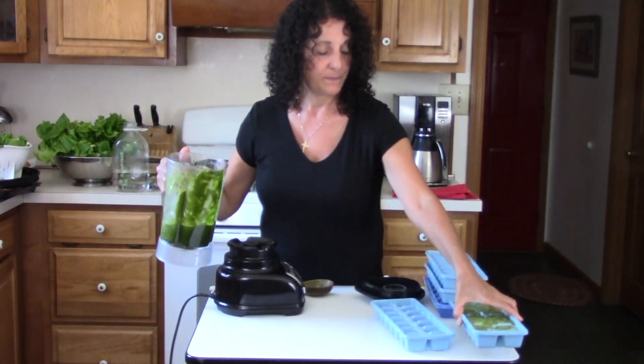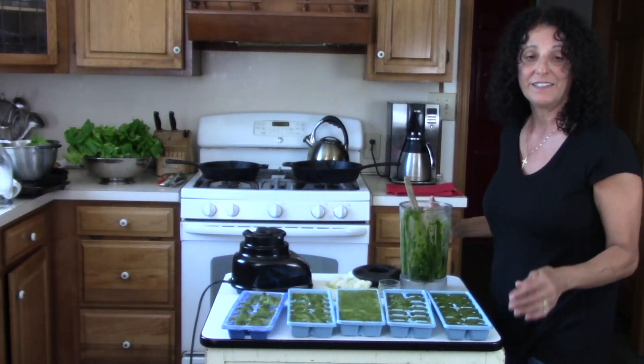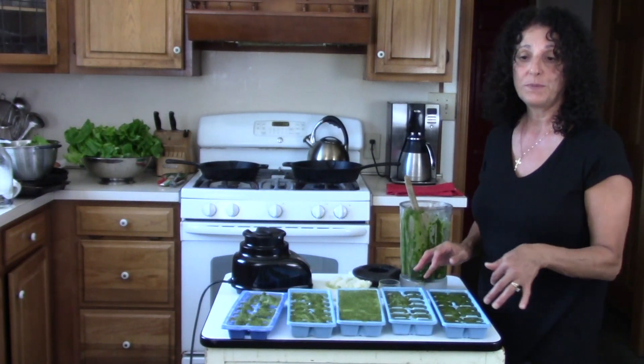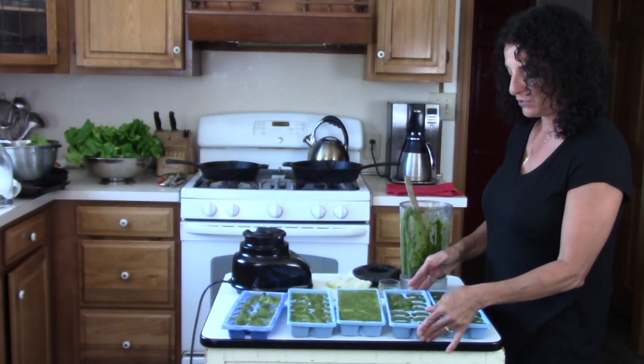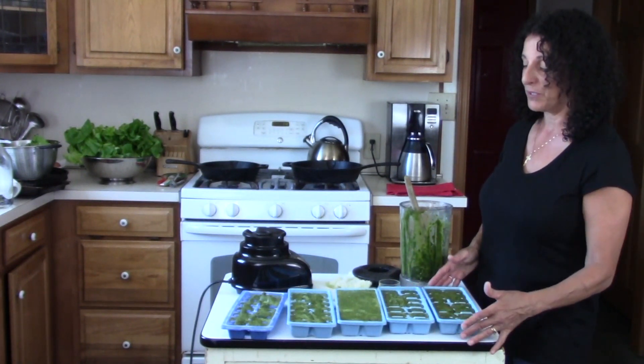That's one tray. I'll put these in the freezer overnight, then tomorrow I'll take the ice cubes out and put them in quart sized freezer bags. Then you can just open up the bag and take out as many as you need when you're making your smoothies.